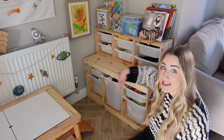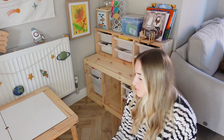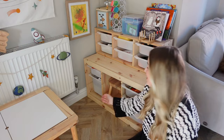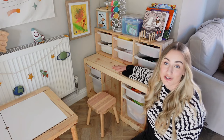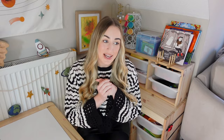Here's a little hack: if you've only got a small amount of space, you can take the middle box out of the Trofast unit and put the stool inside it, and use the top as a table. When your little one sits down they've got somewhere for their legs to go and they can do arts and crafts on there — which is such a fab little hack. But for now I've got my little Flissat table, so we're all set.